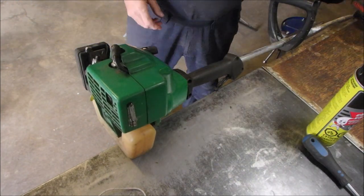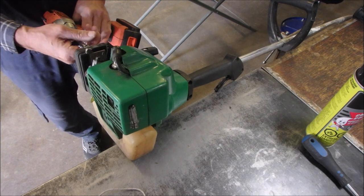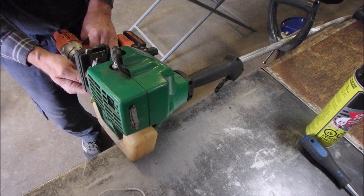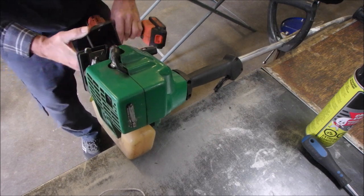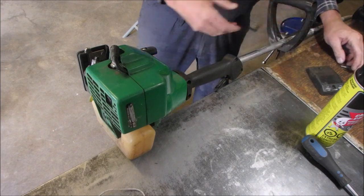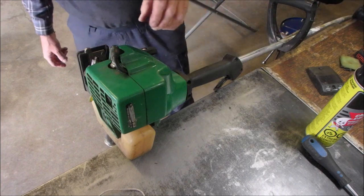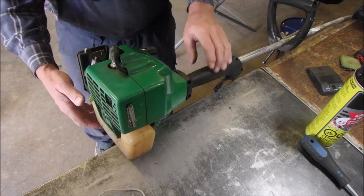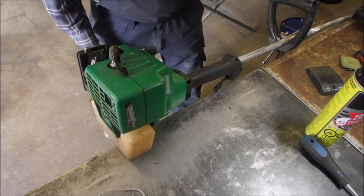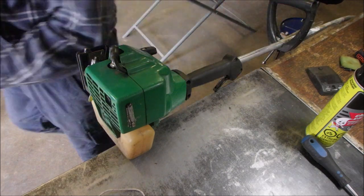I'm going to take the air filter off and tighten up the bolts that hold the air filter down. Don't forget, this thing — I fixed this thing probably eight years ago. Probably put a diaphragm and a thing and a screen, all the usual things. Okay, I'm going to use that same bit and tighten it up.